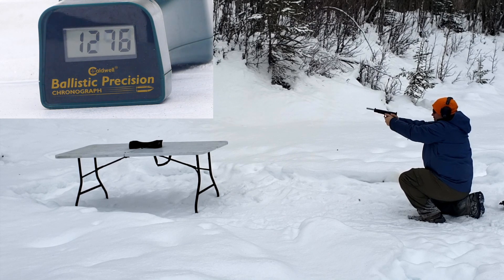Now the 190-grain Buffalo Bore Dangerous Game readings: 1,276, 1,243, 1,256, and 1,222 feet per second.